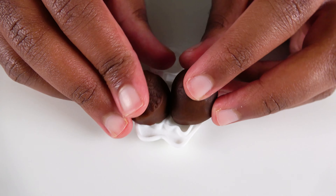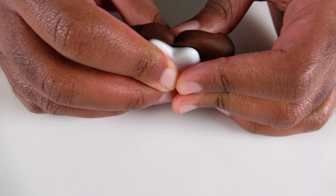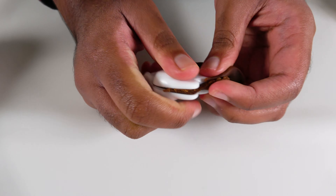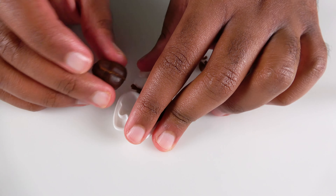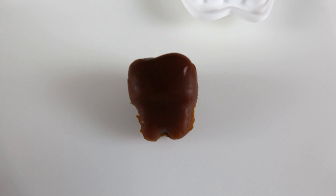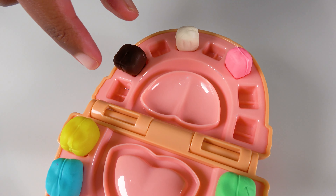Do you know what color is this? This is the color brown. We will insert the brown Play-Doh. Now we will squeeze it. This is a brown tooth. This brown tooth will go right here. Brown tooth.